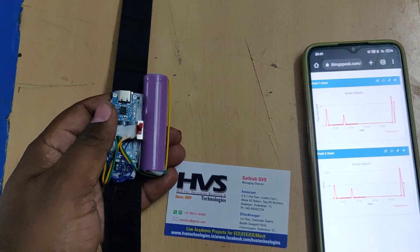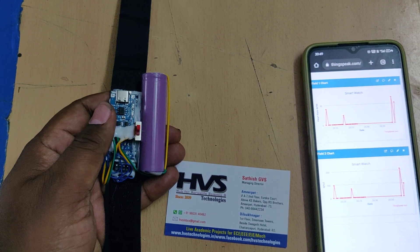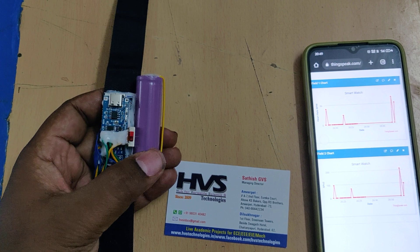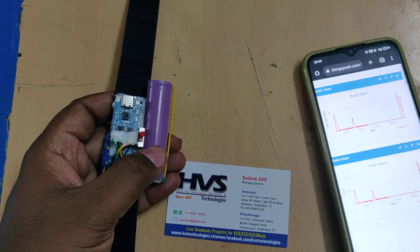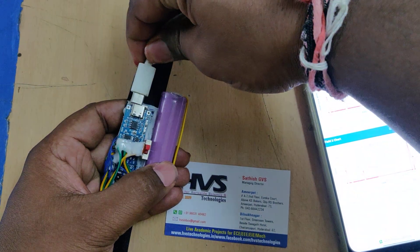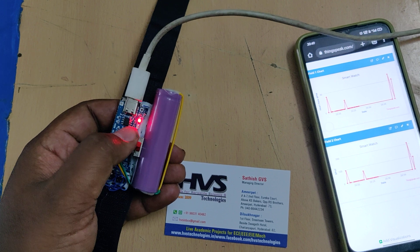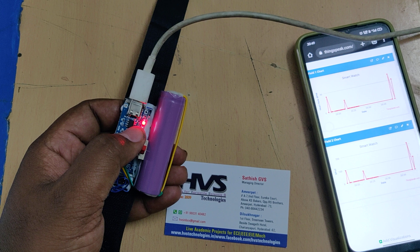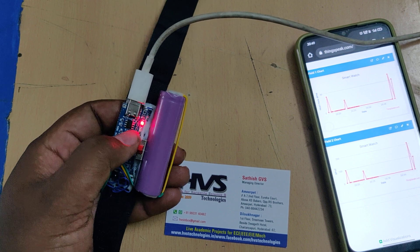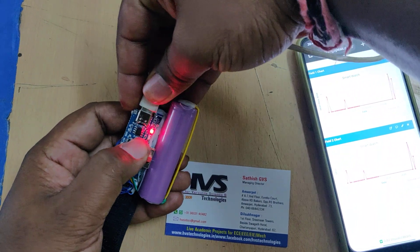The whole system gets power supply from a lithium-ion battery of 3.7 volts and 2600 milliampere-hour rating, which is rechargeable. To recharge the battery, just connect the C-type charger here and the red light will show the charging status. Once the battery is fully charged, the red light will switch off and the blue light will switch on, indicating the battery is fully charged.